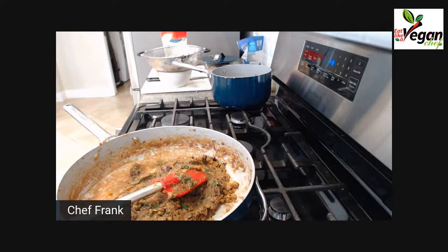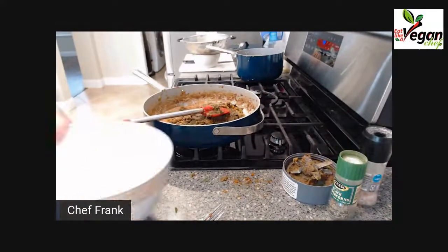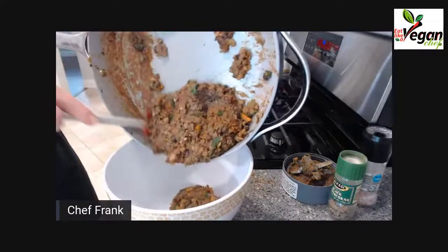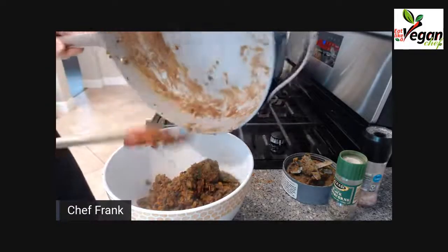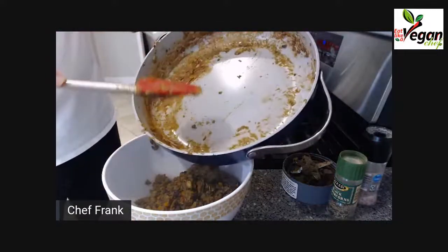The best way to bring this all together is in a bowl. You can also utilize this pan for the sauce — you'd scrape all the residue and flavors from the pan into your sauce and it's going to be awesome.